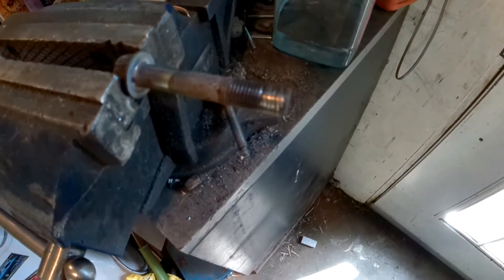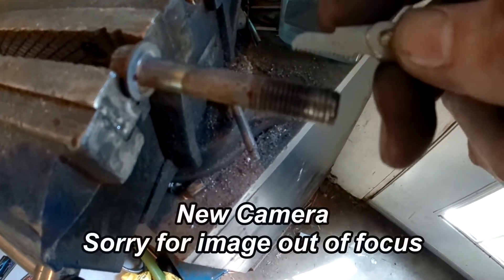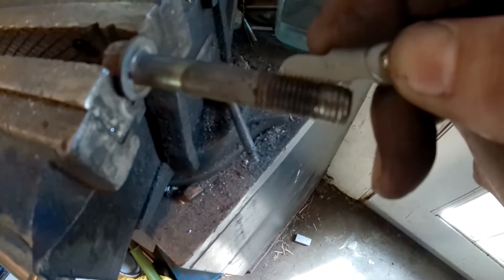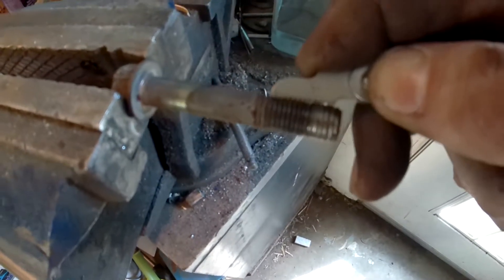Several of my bolts have galled aluminum on them. Here's the galled part. I've got a thread measuring gauge here and it shows me that the pitch is 20 threads per inch.